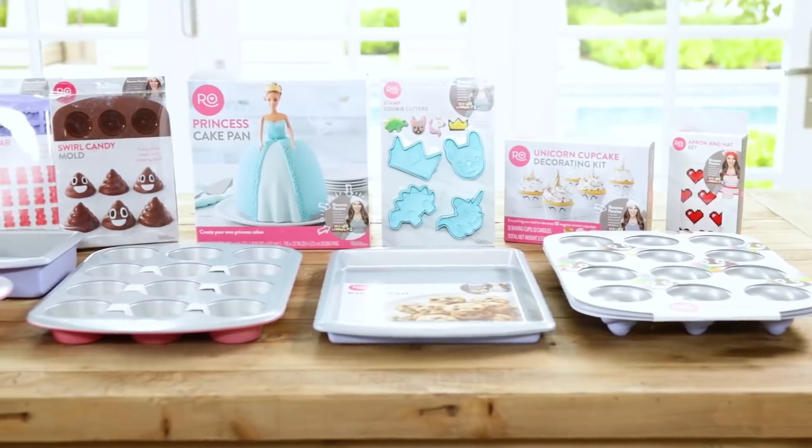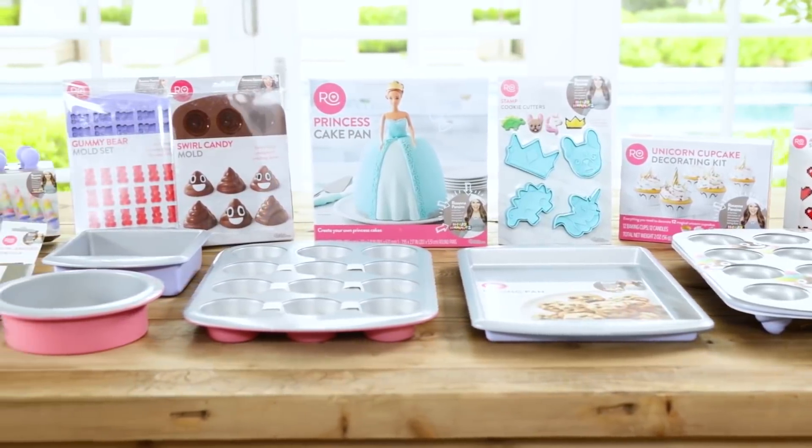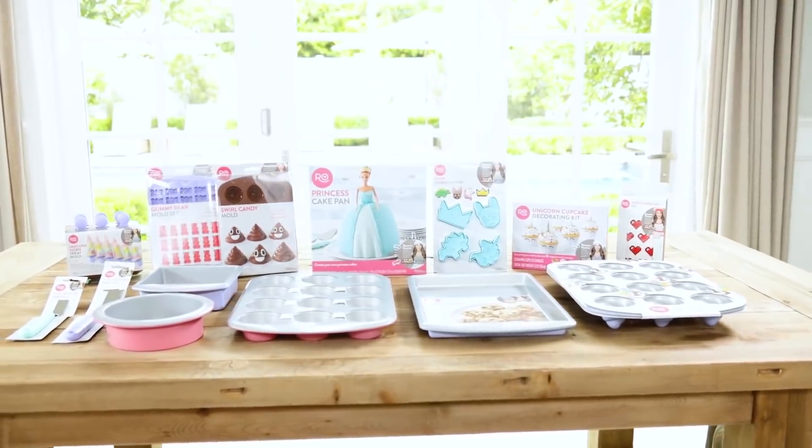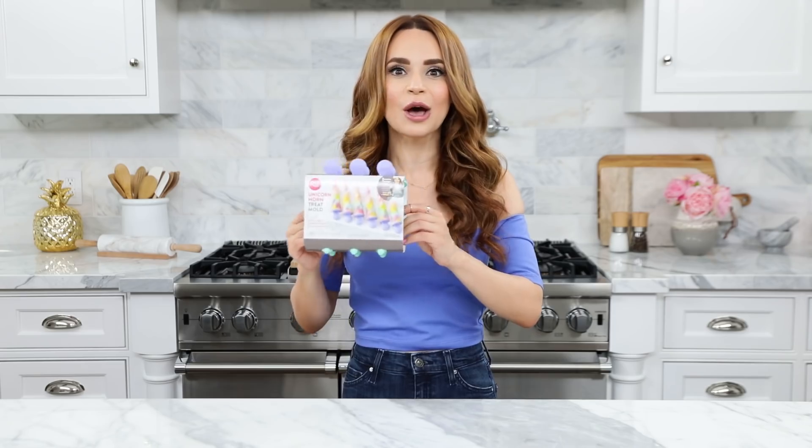Today we're gonna be making some delicious treats using the new Unicorn Horn Treat Mold from my new baking line! As many of you know, I just released a bunch of new items for my baking line this summer, and these were one of them. You guys requested that I show you how to make some treats using this mold, so that is exactly what we're doing today!